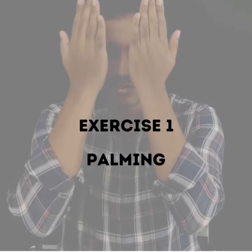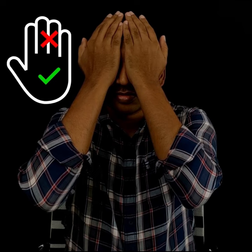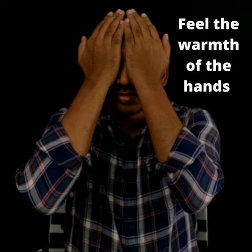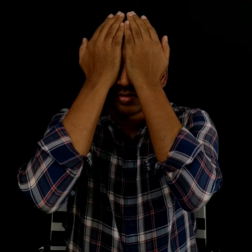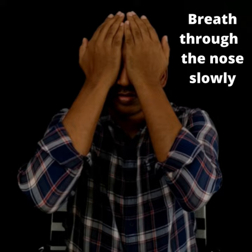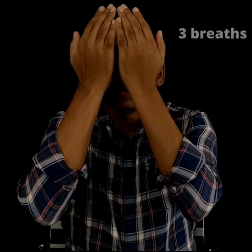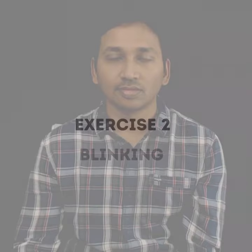The first exercise is palming. Rub the palms of the hand together vigorously until they become warm. Place the palms gently over the eyelids and don't apply any pressure. Make sure that the palms and not the fingers are covering your eyes. Feel the warmth of the hands on the eyes and feel the eye muscles relaxing. Breathe in and out through your nose slowly. Remain in this position for three breaths. Repeat this procedure two times.